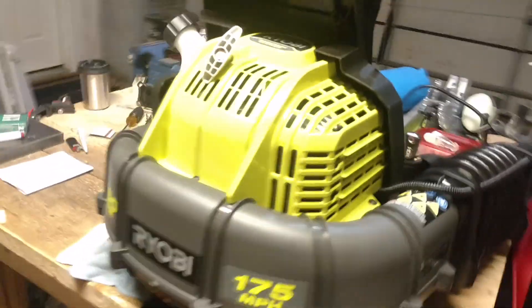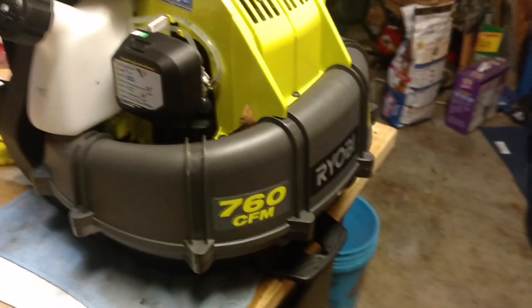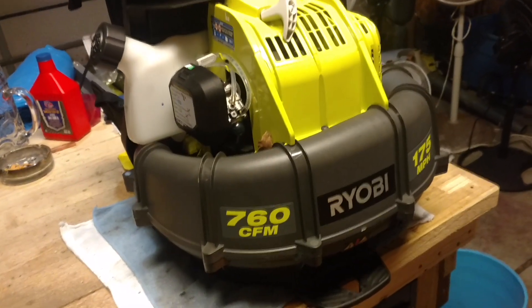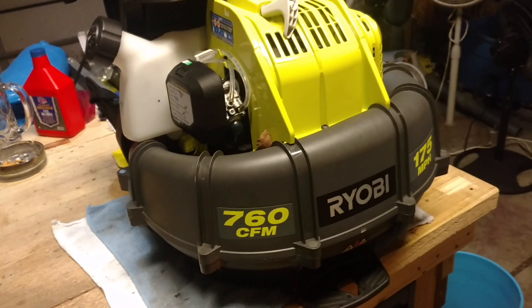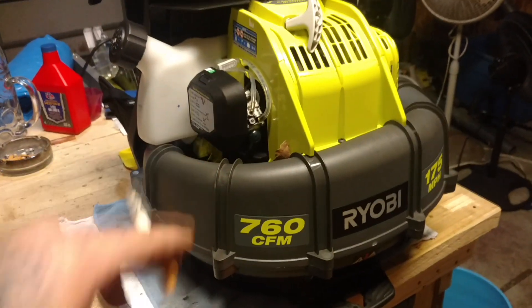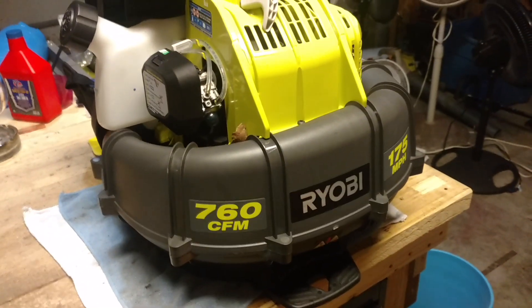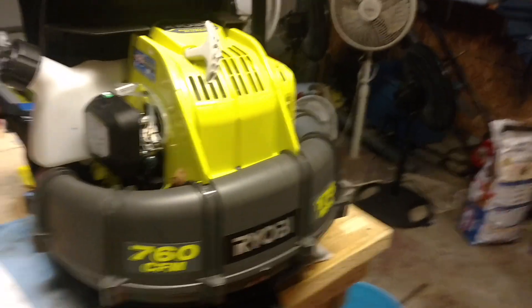That's it for this review. If you guys want to drop me a line and ask more questions on this — if you have a 10% off coupon, I recommend you go to Home Depot right now because Black Friday's coming. You guys just saw the video of the 6 amp hour batteries. This thing is probably going to be on sale for around $189 or something. So go to your Home Depot and look into buying this.